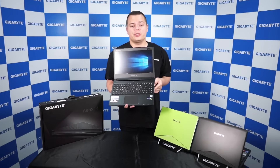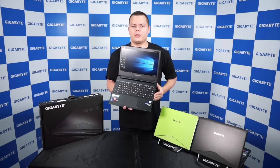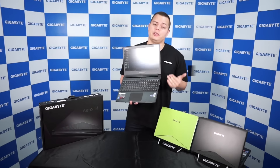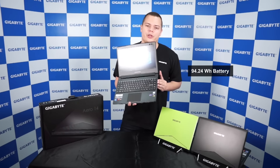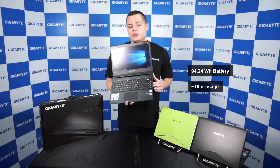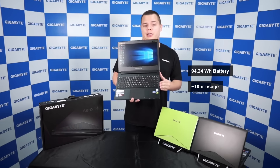With the Aero 14, we wanted to emphasize mobility and also battery life. That's why we put a high-capacity battery in this model, with roughly an equivalent of 10 hours of usage. So if you compare to other models, that's roughly 50% more battery power in this laptop.